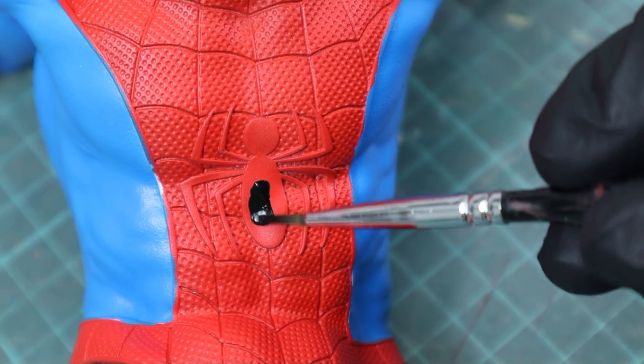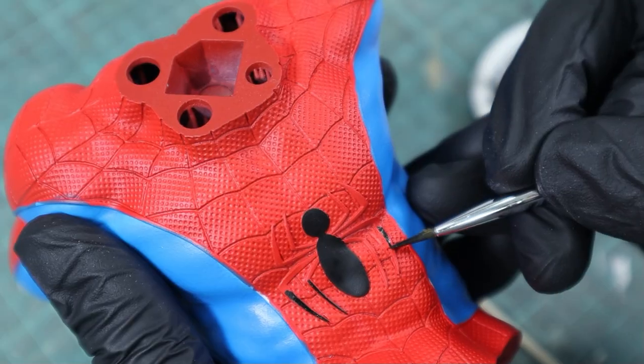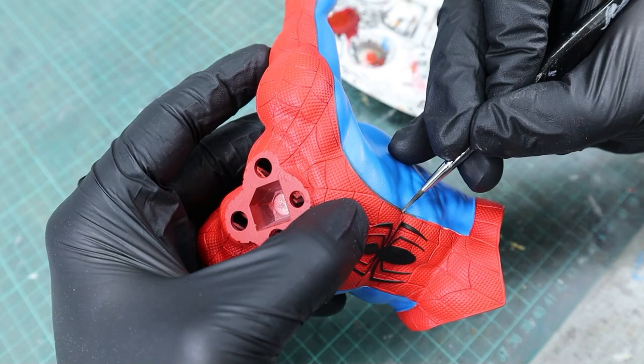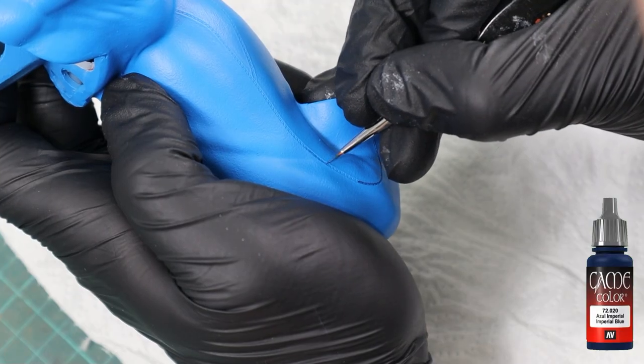For the logo on the chest I used regular black and Tire Black for the trimmings on the suit. The stitching on his pants were painted with Imperial Blue.